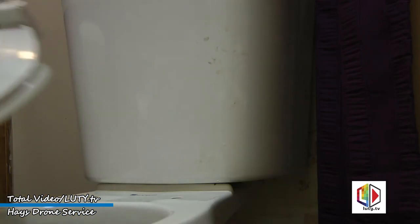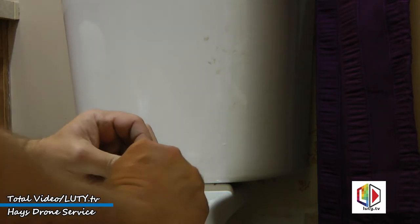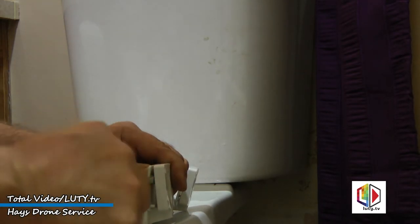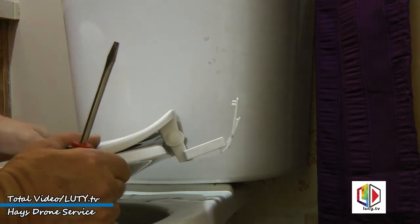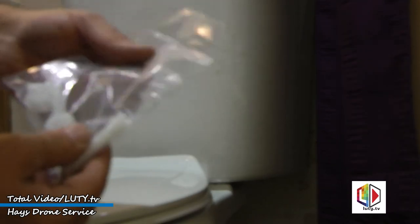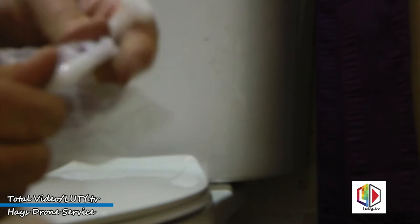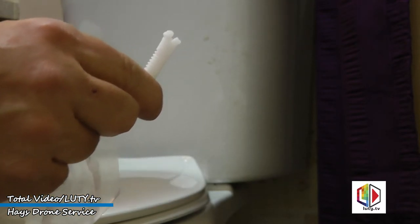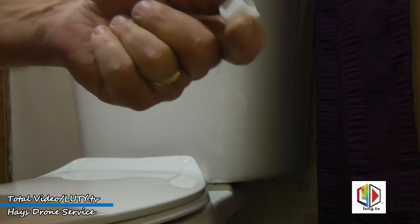Now we're ready to do the toilet seat. Set that on there. You might have to use a screwdriver to unclip the cover — just unsnap it from the seat side, fold it down, and set them over the holes. We've got the mounting hardware for the toilet seat. One bolt didn't get manufactured correctly and somebody packaged it up anyway, so we'll probably have to go get a new one. Then you've got two plastic nuts — just put the bolts down through the top and put the plastic nuts on.